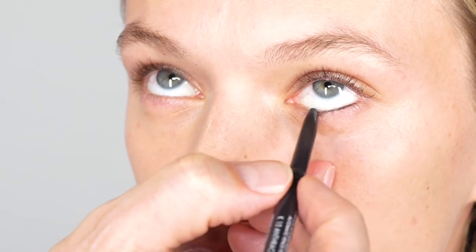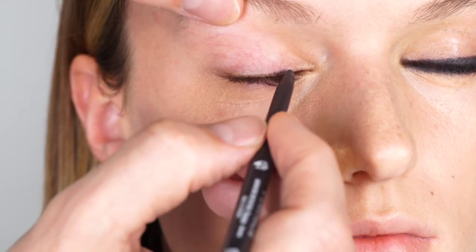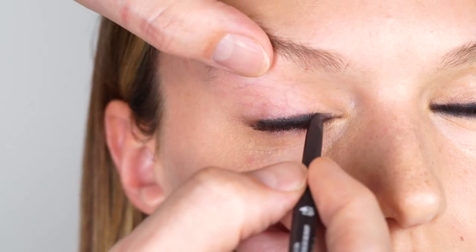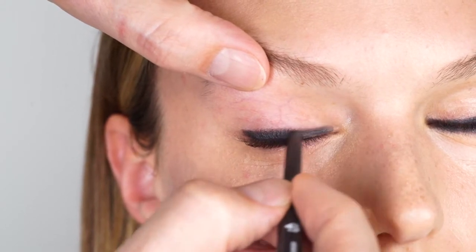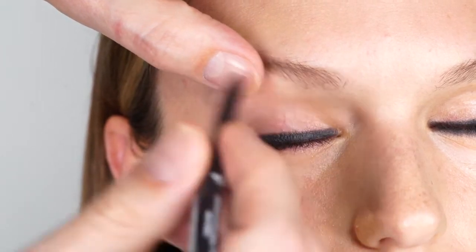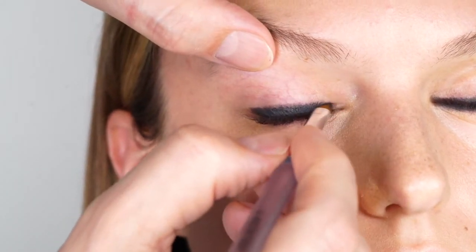On to the eyes. Prepare your eye makeup with the automatic pencil for eyes in Anthracite by first darkening the waterline. Then draw a slightly thicker line around the eye, paying special attention to the spaces between the lashes as well as the eye corners. This frame should be complete without gaps between the lashes and include full coverage of the eye corners.